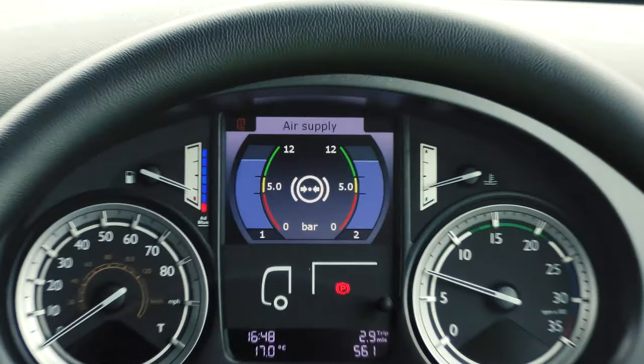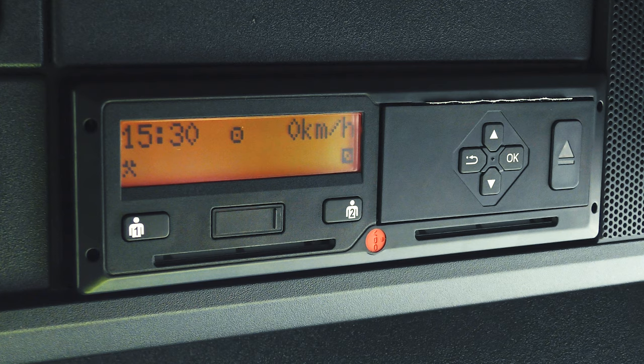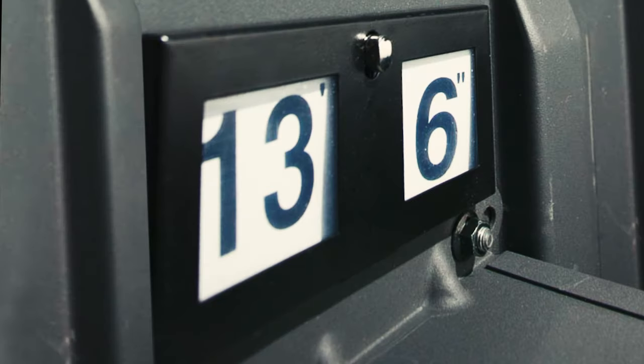Check the pedals to make sure your feet don't slip off and make sure the footwell is free from rubbish. Test the brakes and keep an eye on the air gauges — if they drop, it could be a sign of an air leak. Also make sure your tachograph is working and your vehicle's height indicator is set correctly where you can see it.